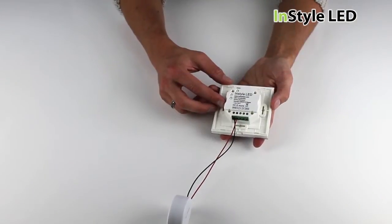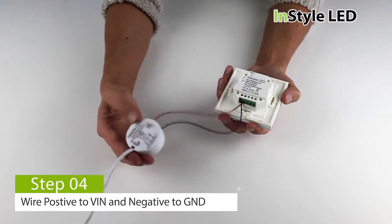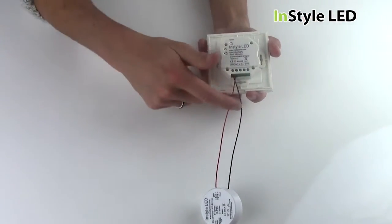Next, you can wire the small transformer to the wall controller. Wire the red positive cable to the letters VIN on the controller, and wire the black negative cable to the left GND on the controller.